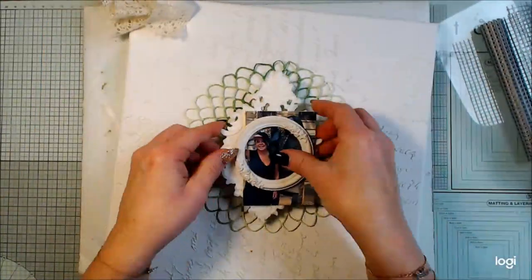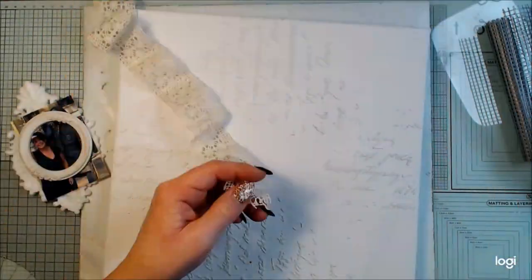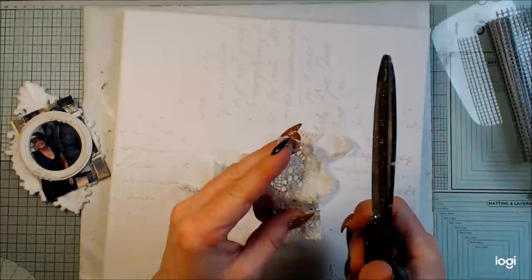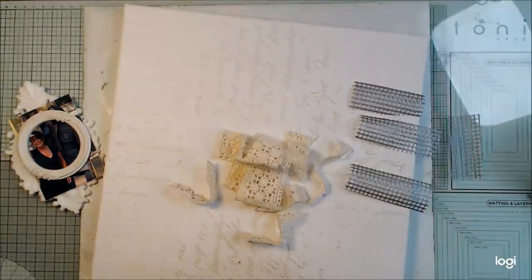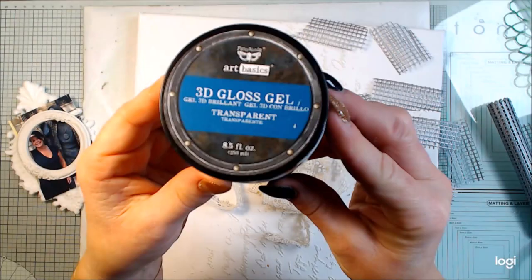I have some lace and ribbons and some texture items, and I will add texture to my canvas. I will still leave white spaces to make it more harmonic, but I'm cutting pieces that I will glue.